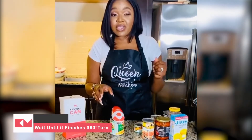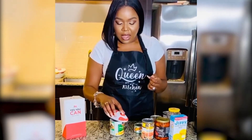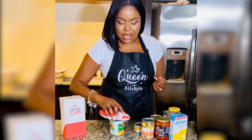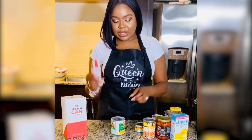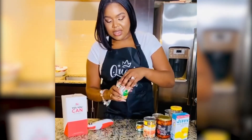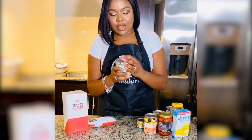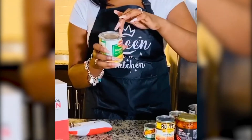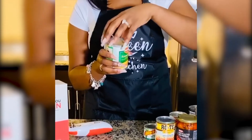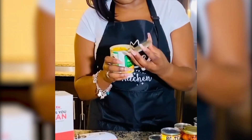Once it rotates all the way around, press the button to release. And unlike your regular everyday can opener, instead of opening around the rim on the inside, it opens around the rim on the outside.